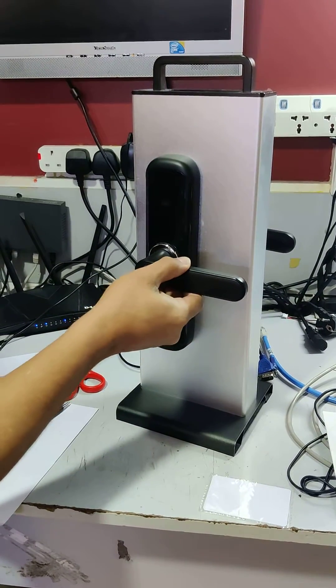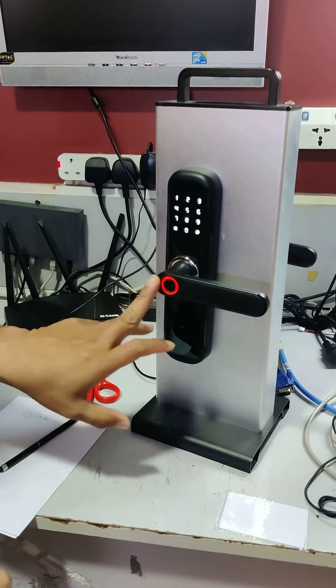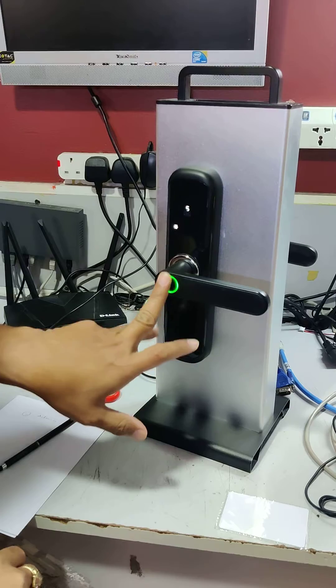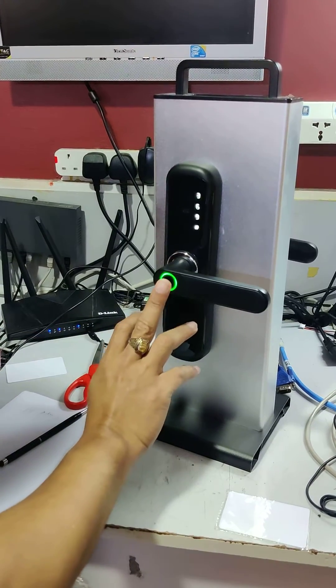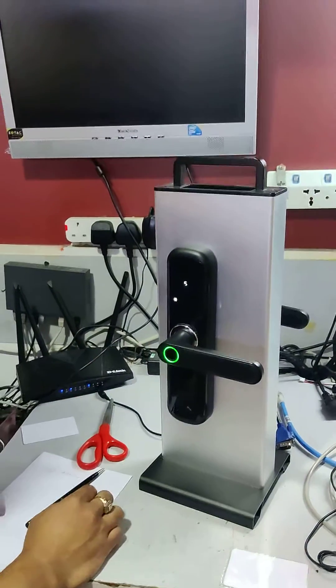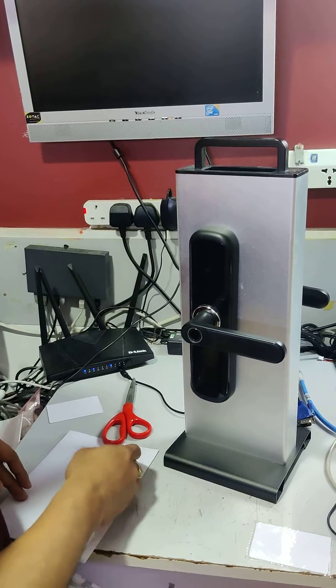So this device — if you did not enroll any admin, any finger will work. You see, this finger will work, this finger will work. All fingers will unlock. So now what you will do — you have to enroll admin to enter admin.